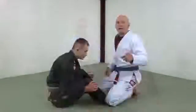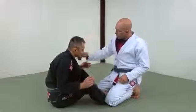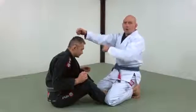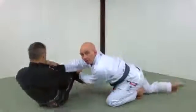Same pass, different angle. One hand on the lapel, one hand on the knee. Simultaneously punch, pull, and kick — one, two, three. There.